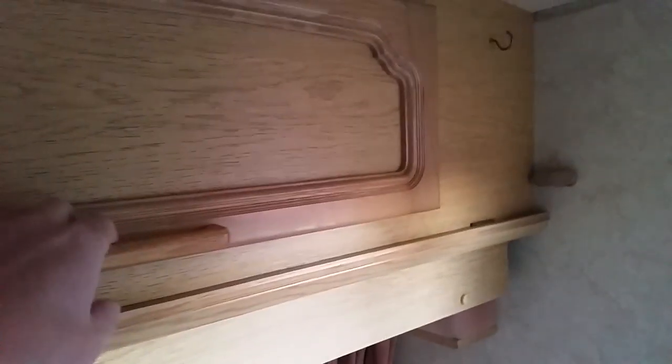In the cupboards here you can see there's plenty of storage space. We use these for food storage or blankets and things. There's a curtain that comes across here that sections off the bedding area.